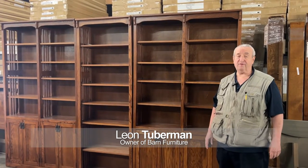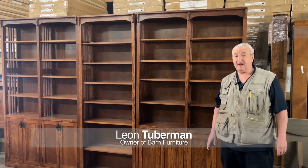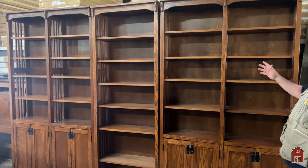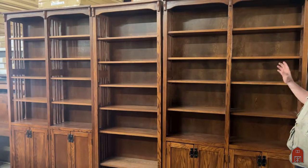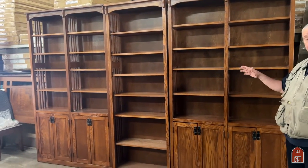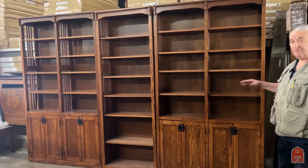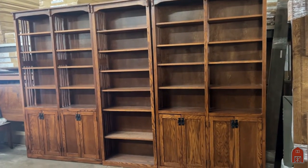Hi, I'm Leon with Barn Furniture here in sunny Van Nuys, California, and this is part of our Mission Spindle series. We've been making this series for over 30 years, maybe 40 years. It's all solid oak. We manufacture it here in Southern California.